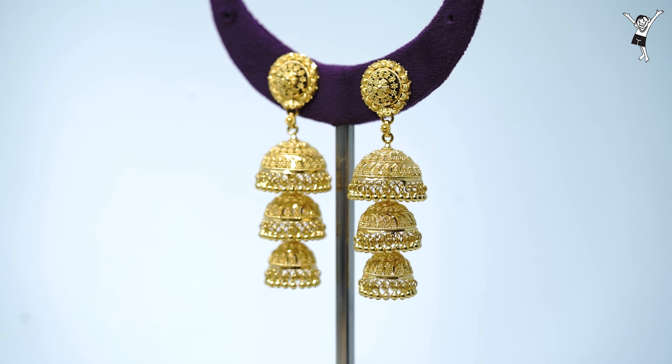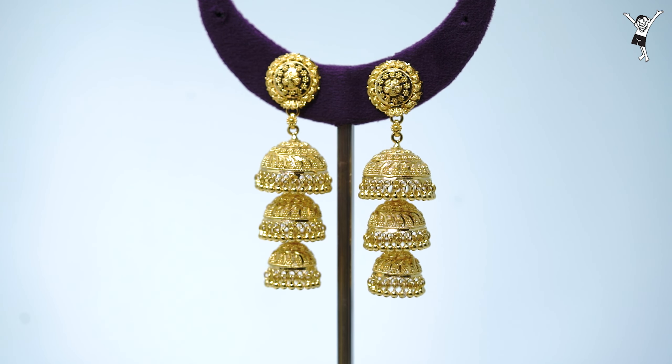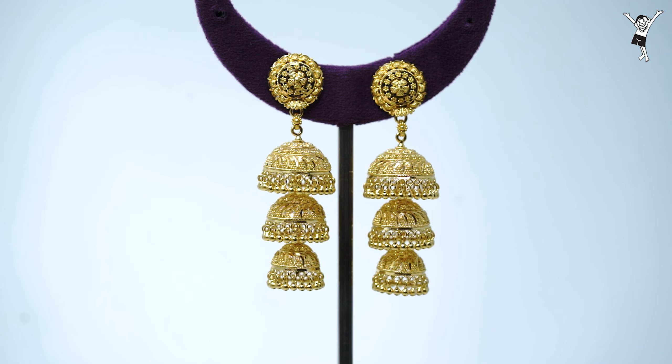Hello everyone, welcome to the collection with my own experience. Welcome everyone. Let's start with the jimikki collection.